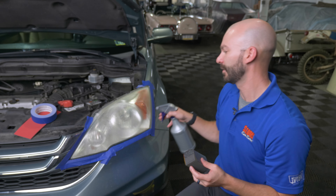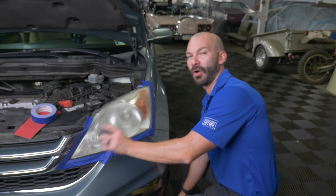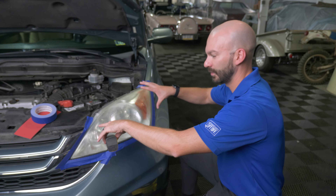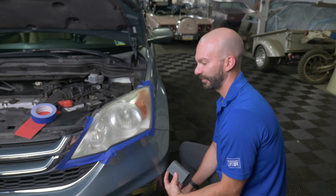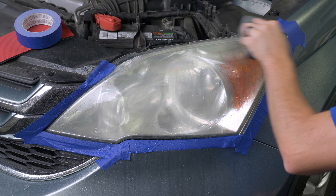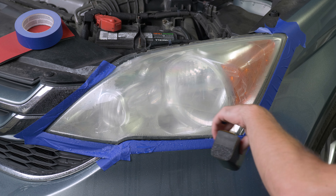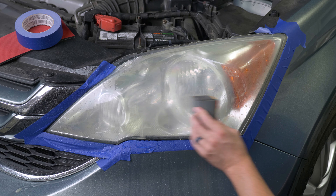We're going to use the wet sanding with an applicator sponge. For technique, start with one direction going across, then use vertical strokes to make sure you're covering the whole lens. The milky dirty fluid you'll see is actually old plastic and contaminants getting released from the plastic — you're getting to the cleaner plastic underneath. That's a good sign.